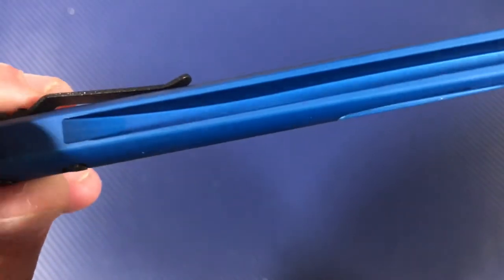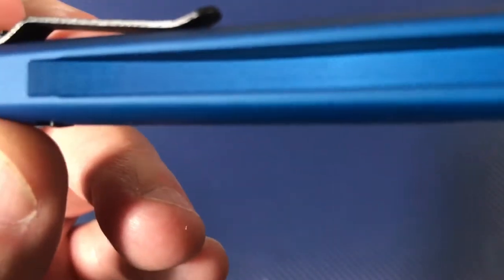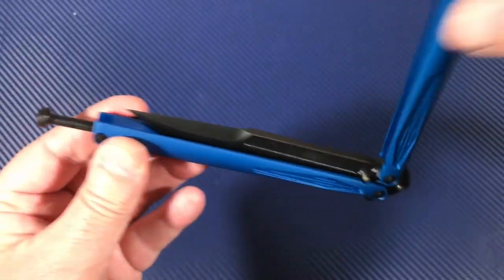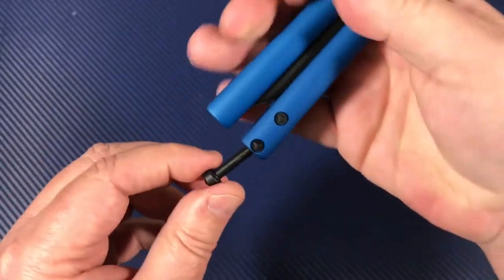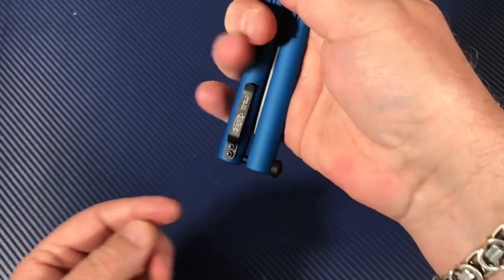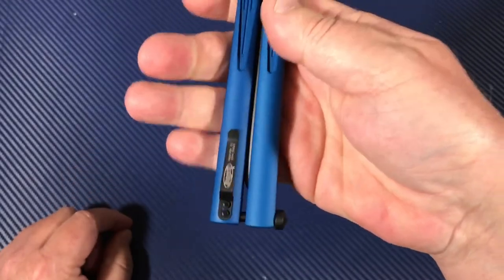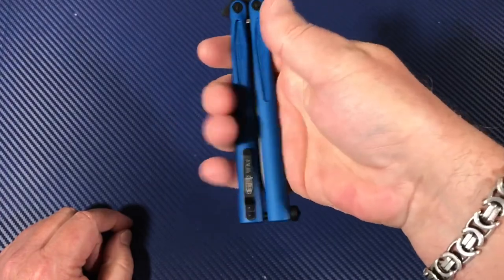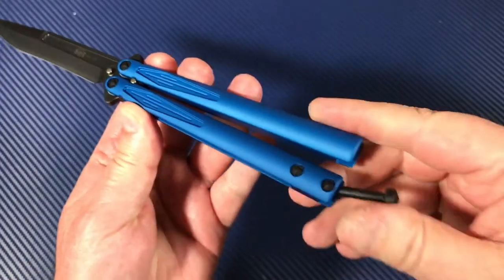It's channeled out. As it comes to the end, the channel gradually comes up because of the style of the blade. You have this spring — I've seen where this little lock piece that comes across, the spring bar, is adjustable, but this one is not. They've got the right amount of spring on this thing. Just squeeze it together and it releases.